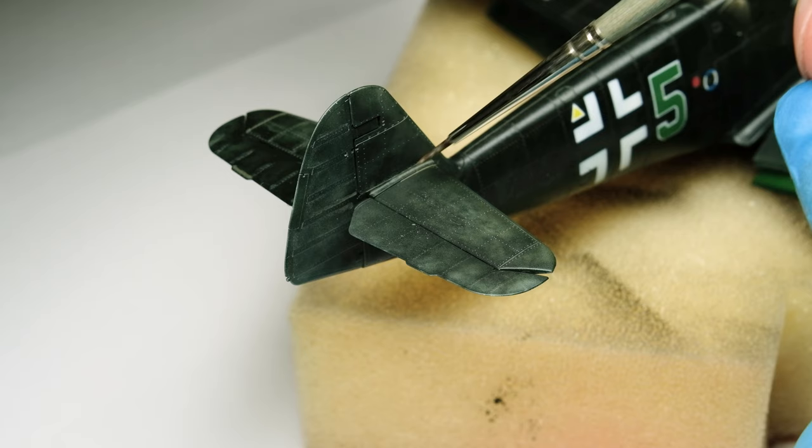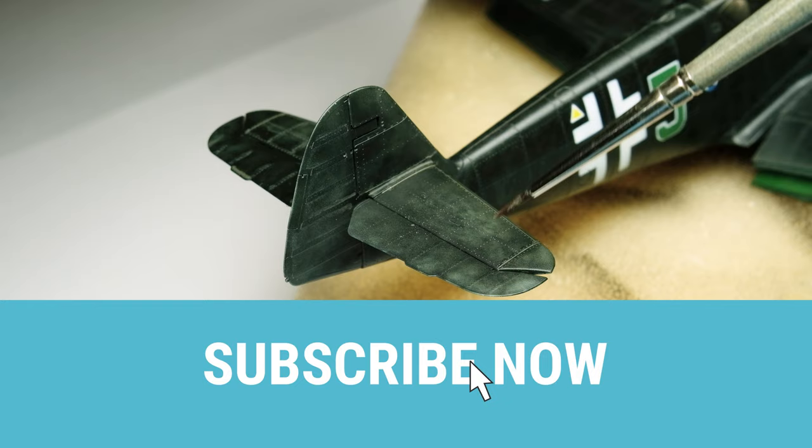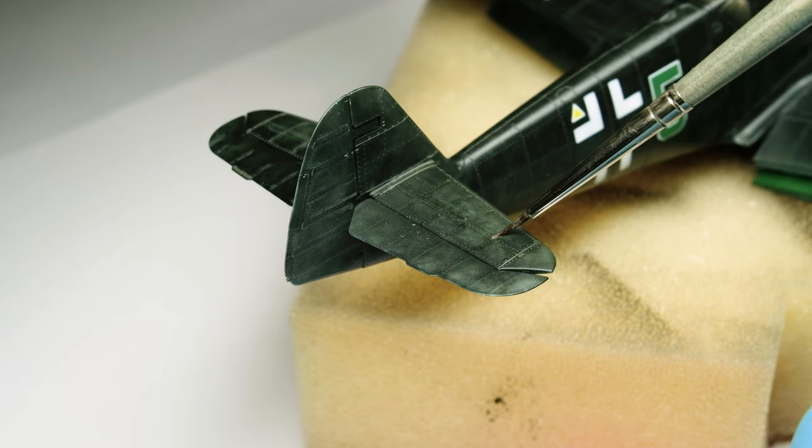Dear scale modelers, I'm Leon from Air and Ground in Scale and I welcome you to the hobby. We're in the weathering stage of the BF109 from Eduard in 1/48 scale. The topics in this video are continuing with the panel line wash and then transferring into accentuating the surface of the aircraft with oil colors.